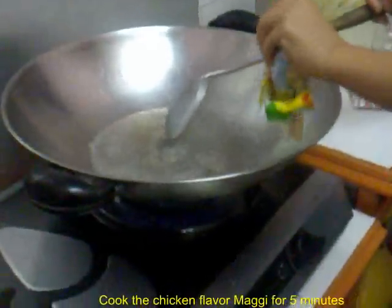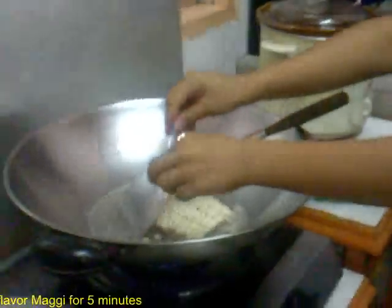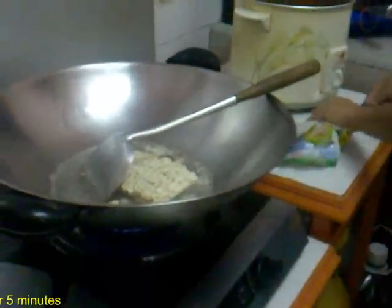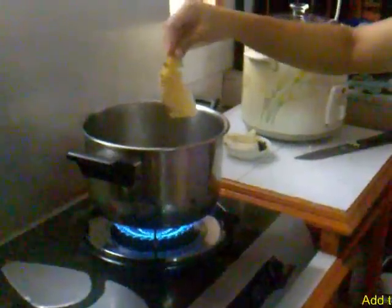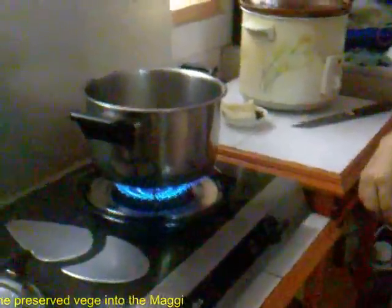Cook the Maggi for 5 minutes and put on the seasoning powder. Then put in the salted vegetables into the pot with the Maggi and cook for a while.